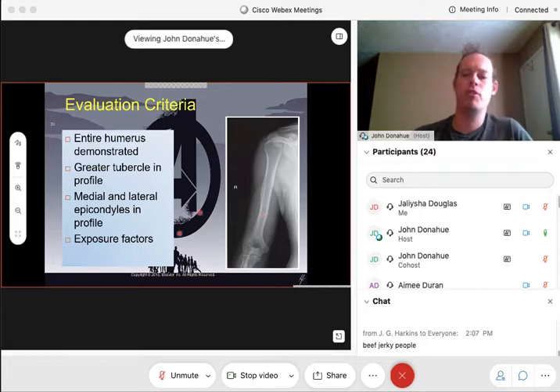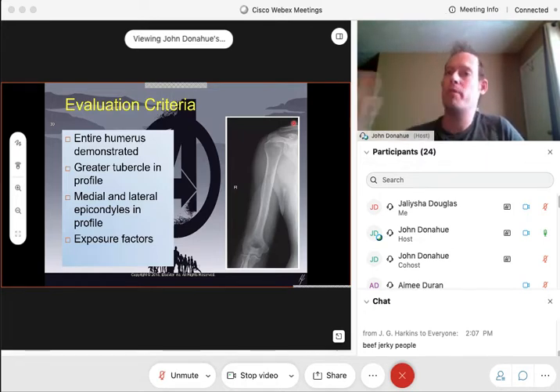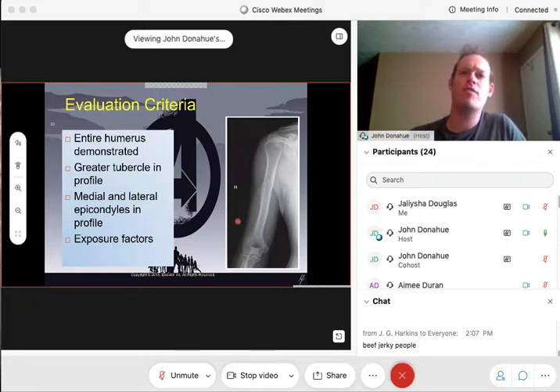For evaluation criteria — this is a beautiful humerus x-ray. We do want that entire humerus demonstrated from both joints, shoulder joint all the way down to the elbow joints. The greater tubercle does need to be in profile — we achieve that by having the hand supinated. If the hand is supinated like it would be for a forearm, that greater tubercle will naturally fall into profile position. We also want our medial and lateral epicondyles in profile at the distal portion of the humerus. Having that hand supinated with the arm straight out in front puts both the greater tubercle and both epicondyles into profile position.